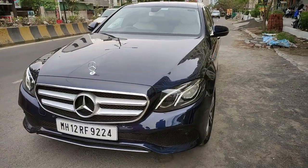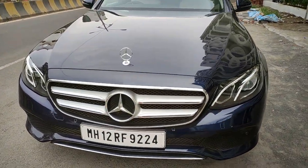Hello guys, welcome back to another video of Godspeed. Today we have the all-new Mercedes-Benz E-Class 220d BS6 Exclusive with us.